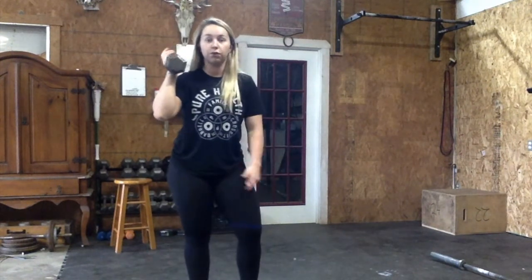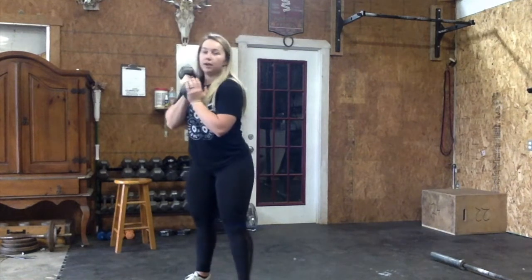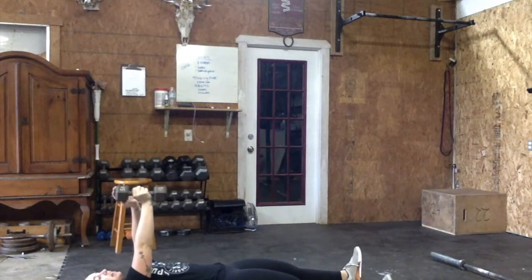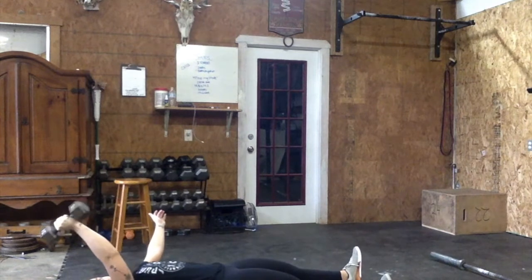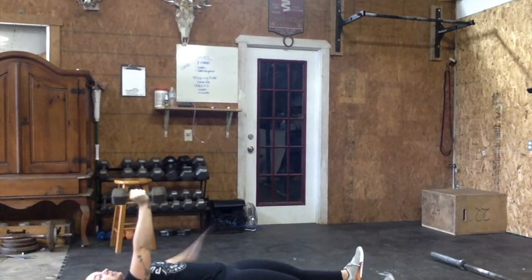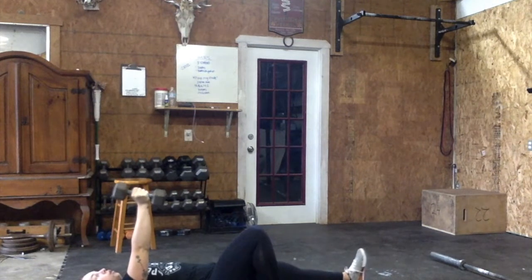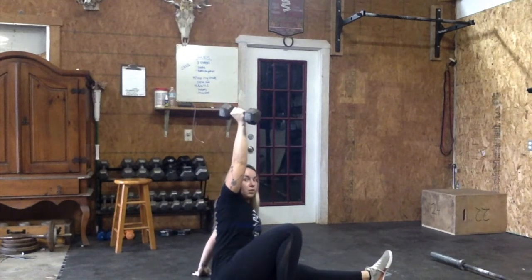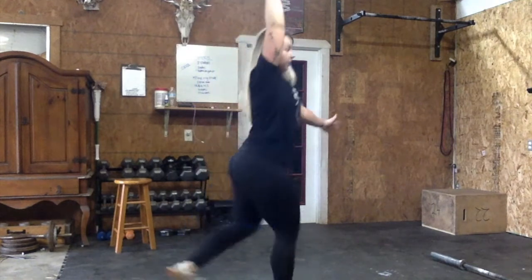So you are going to need a dumbbell, or honestly anything that you feel comfortable putting over your head. I know some of you guys have heavier dumbbells than what you'd want to use for these. Lay on the ground. Your object is going to stay straight overhead the entire time — straight up towards the ceiling. The same knee that your dumbbell side is on is going to bend. You are then going to get up on your opposite elbow, then go to your hand, then sweep your opposite leg through, keeping that dumbbell overhead. Go up to your knee, then stand up.